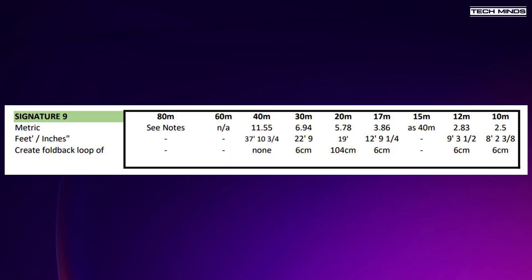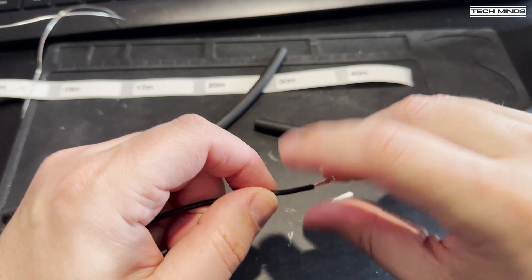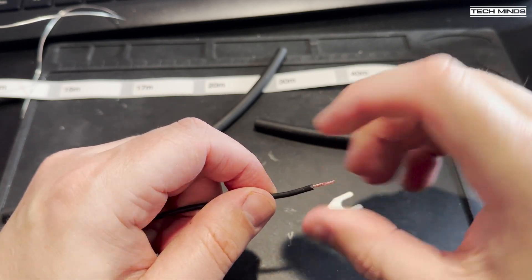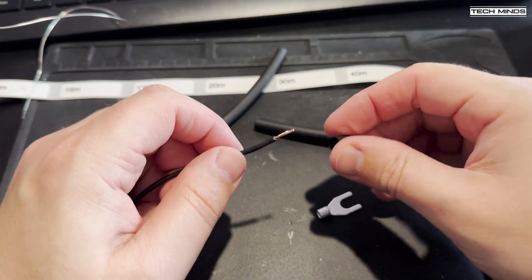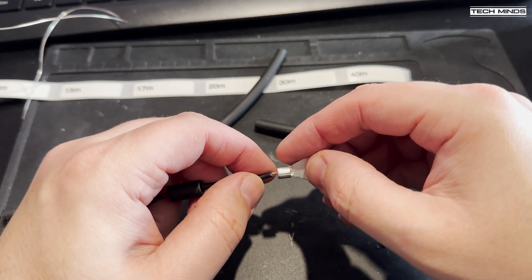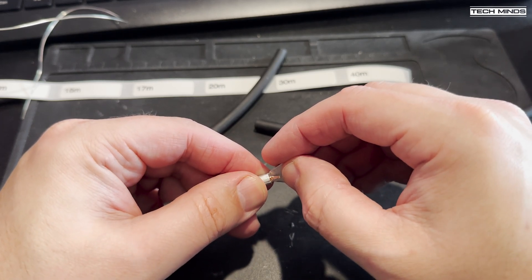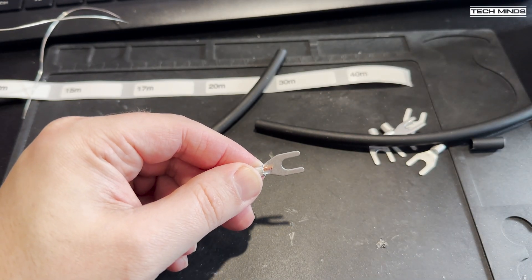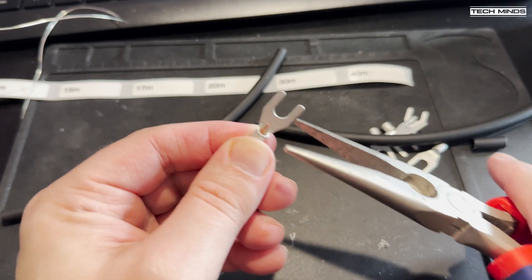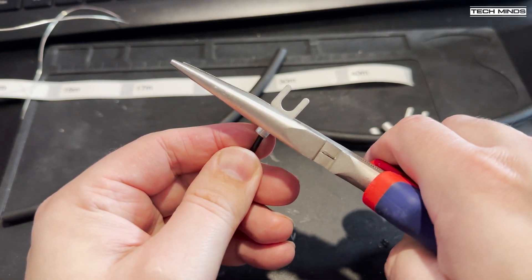According to Callum's cut chart, the 40 meter element needs to be 11 meters and 55 centimeters long. As with the radials, we need to trim back part of the DX10 outer coating using cable strippers. We also need a little heat shrink to provide a waterproof connection, using the same type of connectors as for the radials. Once trimmed, place a small piece of heat shrink over the wire, insert the wire into the connector, and using pliers crimp down on the back to keep the wire in place.